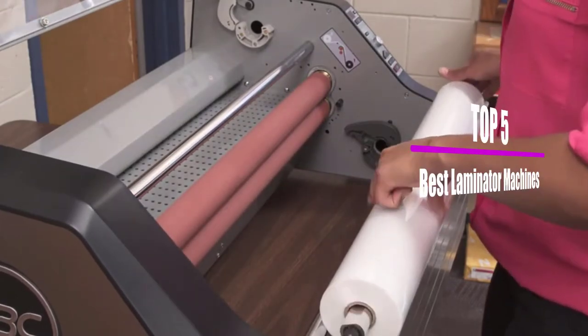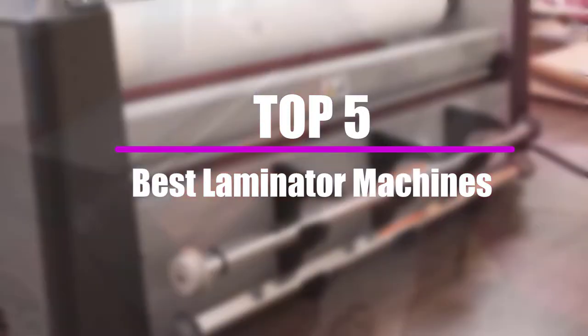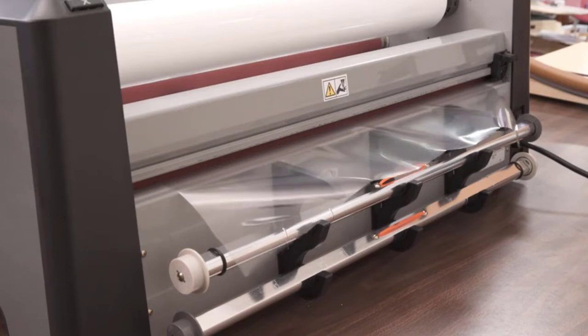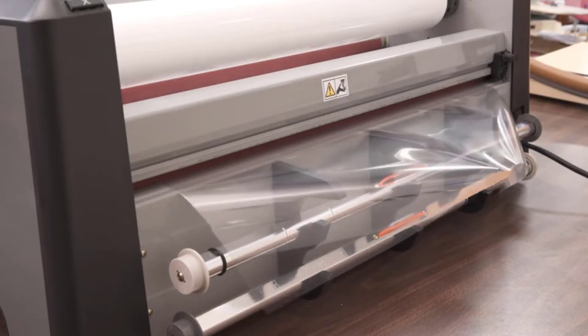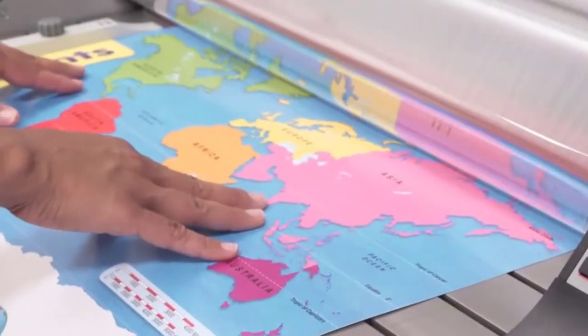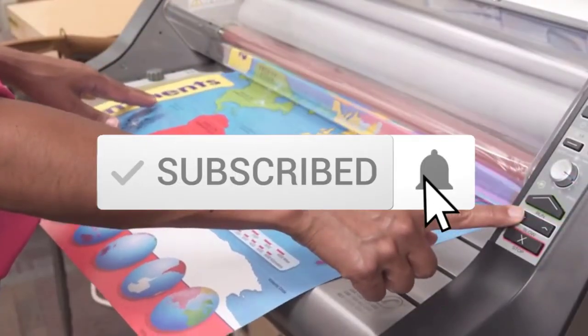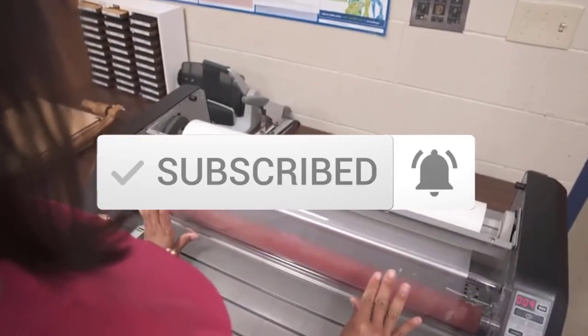In this video, we will look at the top 5 best laminator machines available on the market today. I tried to make the list based on their popularity, quality, price, durability, user opinions, and more. If you need more information about these products, please check the link in the description section below. Make sure you subscribe for more videos.